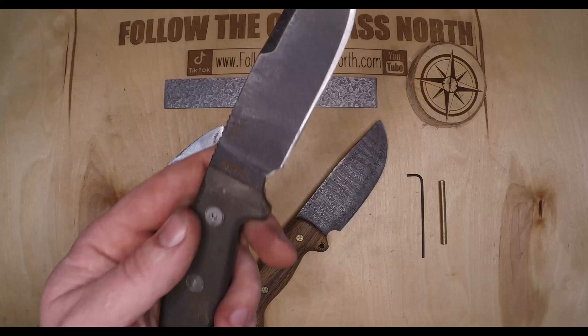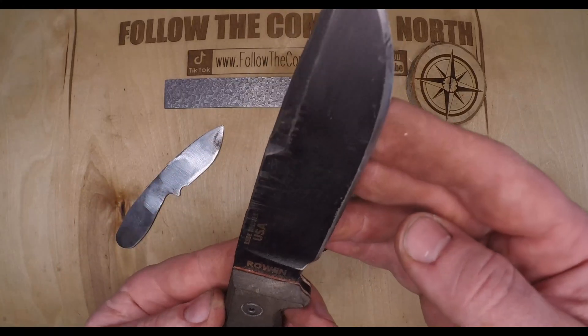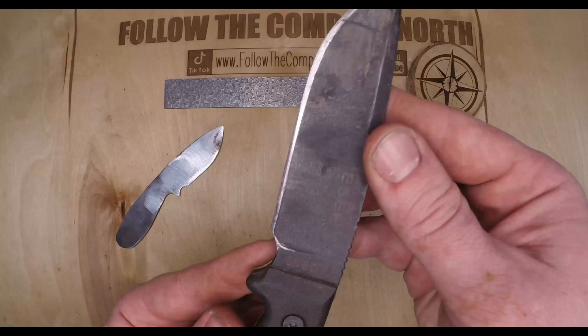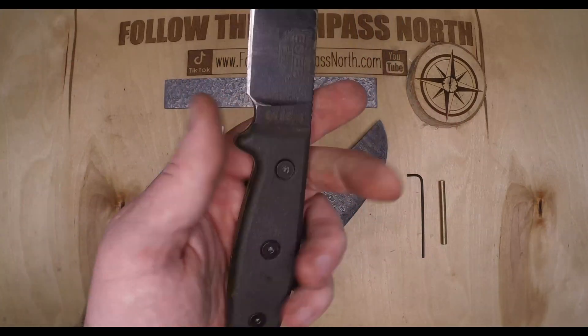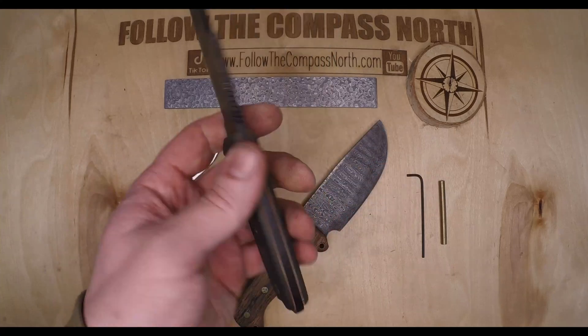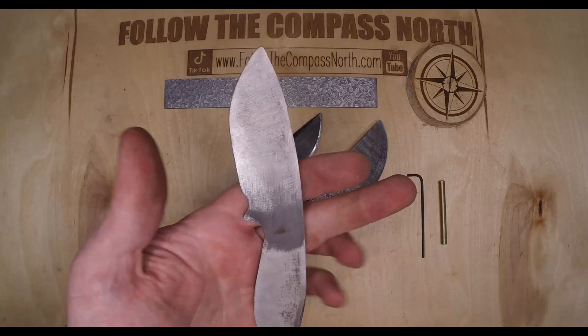A commercial knife that I absolutely love is this ESEE-4. You can buy this knife and it's a wonderful solid platform to use. This is the knife we'll use for inspiration today as we build our knife blank.